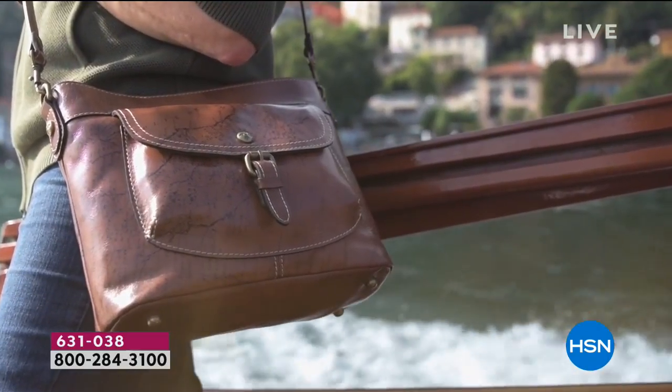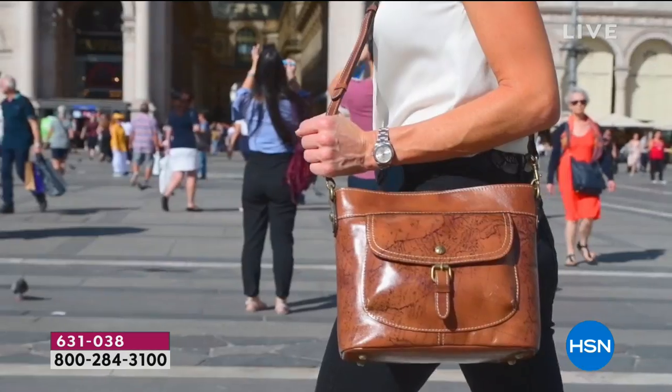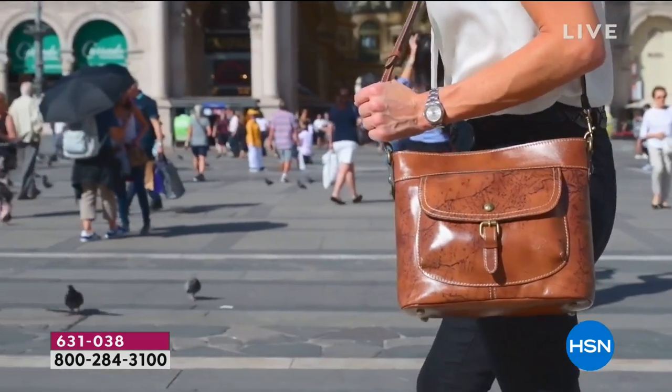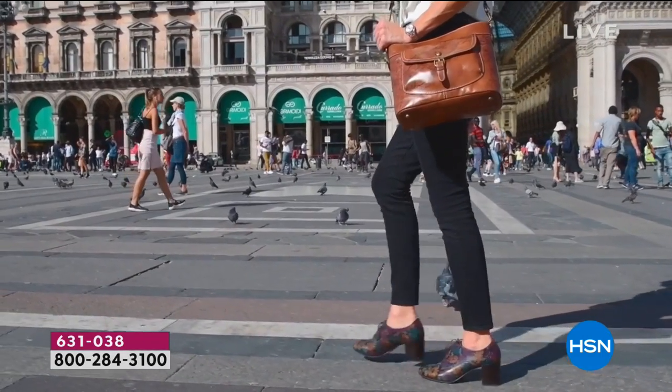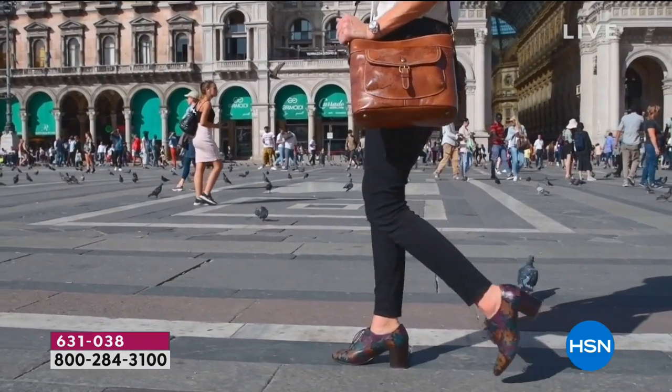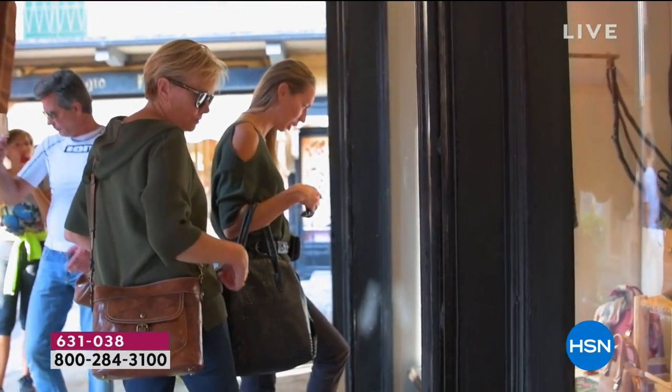And there's that bag you're looking at right now, traveling with this in the Lake Como area. There we are in Milan — that's my daughter there, walking around. That was so much fun, that experiment. We just loved it. Shopping with that was fantastic.